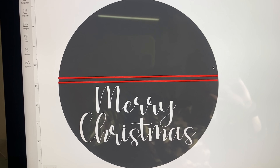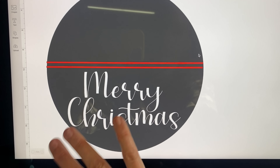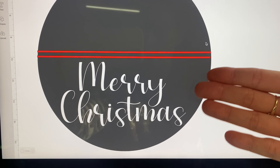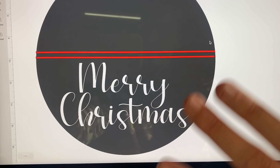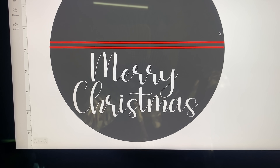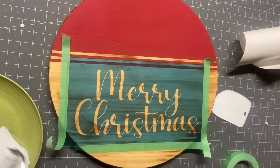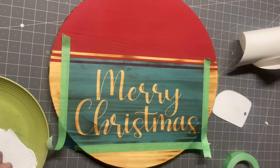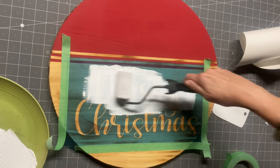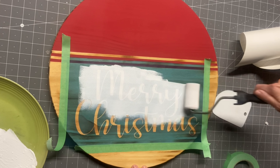We're going to go ahead and cut this out. Where I got these lines from — all I did was go to shapes, pick a square, make it tiny, change the color, bring it down, and just made a line with it so I could visually see what I wanted to do. I used to cut my decal out first and then build my paint and stripes around it — now I play around with placement first and see how much space I have. So we're going to cut just this Merry Christmas design and paint inside our stencils. This is Oramask 813 stencil vinyl — I was not recording when I applied it.